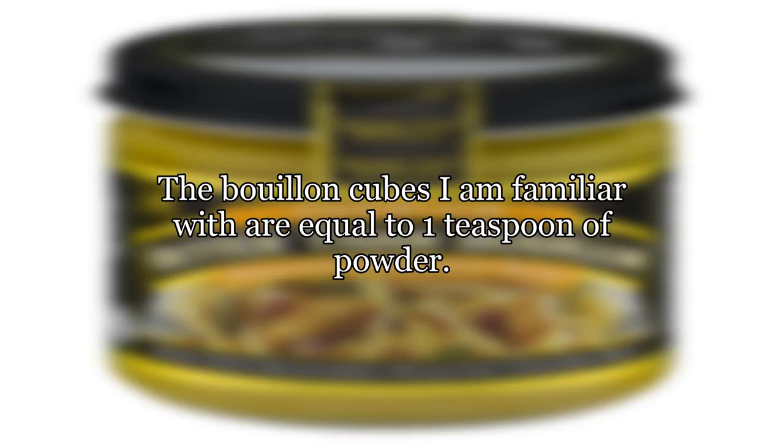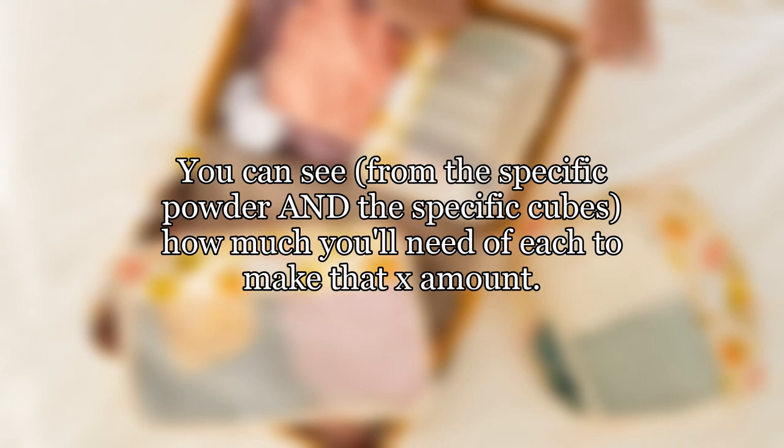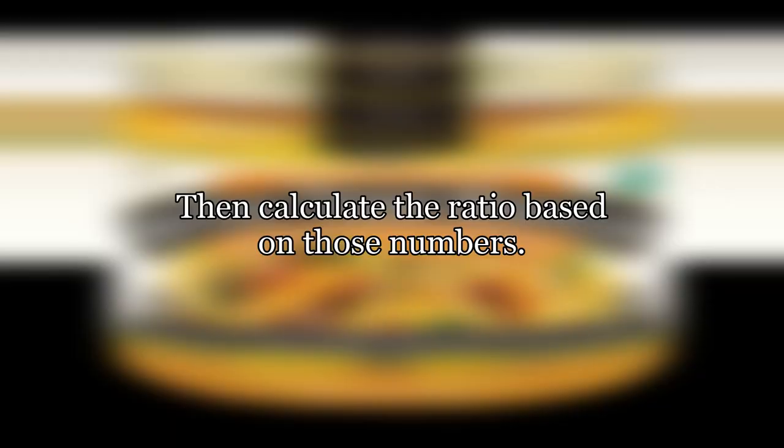The bouillon cubes I am familiar with are equal to one teaspoon of powder. I'd figure it backwards — you need X amount of bouillon. You can see, from the specific powder and the specific cubes, how much you'll need of each to make that X amount. Then calculate the ratio based on those numbers.